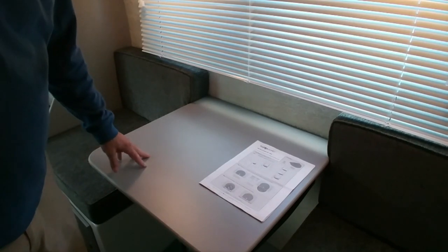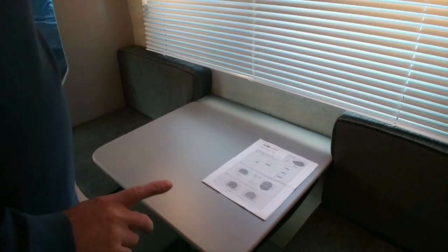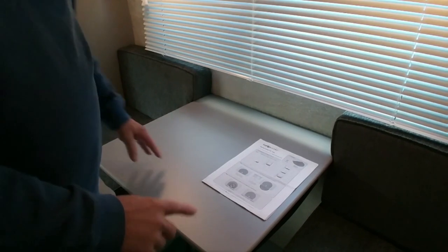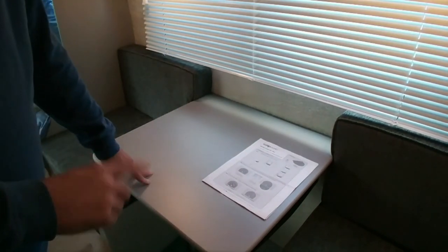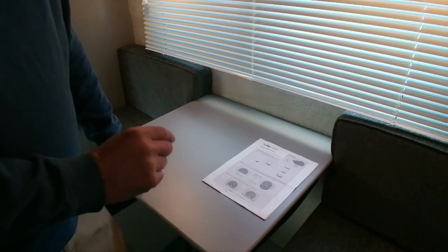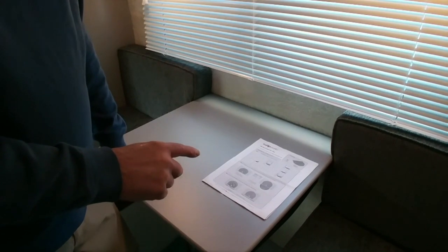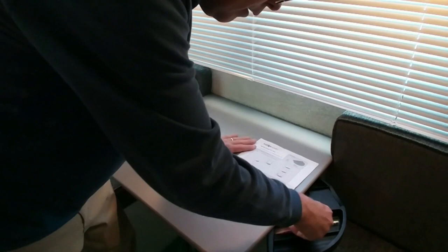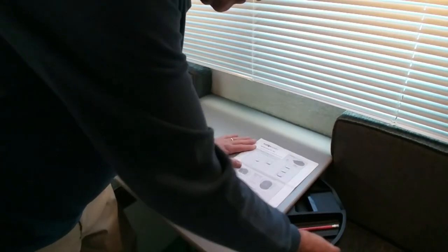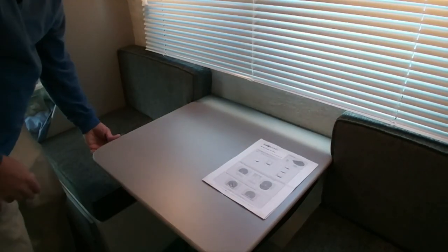We have reinstalled the table with the devices underneath. We'll put a link in the video description for exactly the brand and what they are. Also remember: don't use the screws that come with them — you need about a one-inch-long wood screw to replace them so that you don't come through the surface of the table.